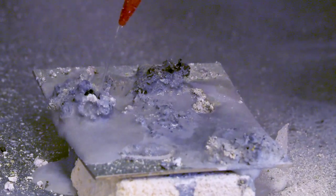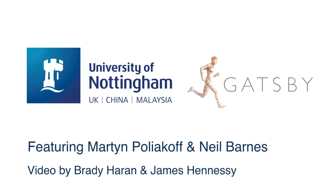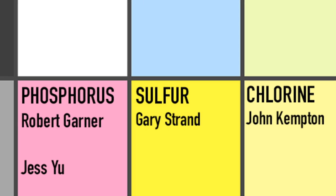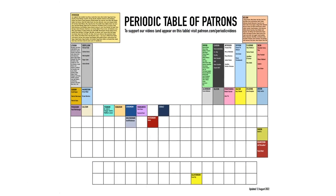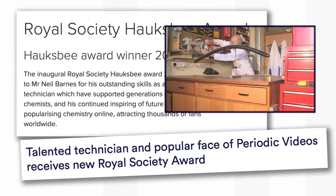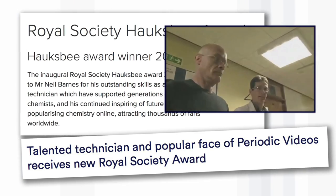Overall it was a very satisfying experiment, and I thank you Carsten for putting us onto it. Have a look at the link in the video description to find out about becoming a Patreon supporter and getting your name on our periodic table of patrons. I'll also put a link in the video description to recent news about our very own senior technician Neil Barnes, who's won a very impressive honour from the Royal Society — make sure you have a click on that.